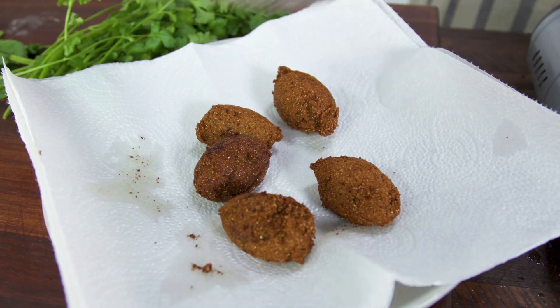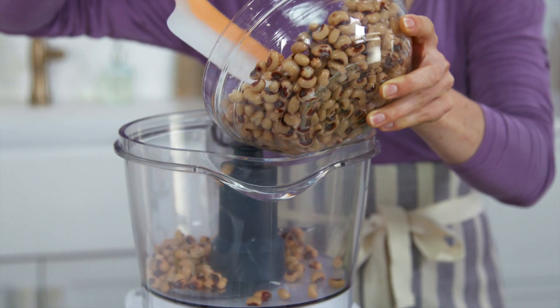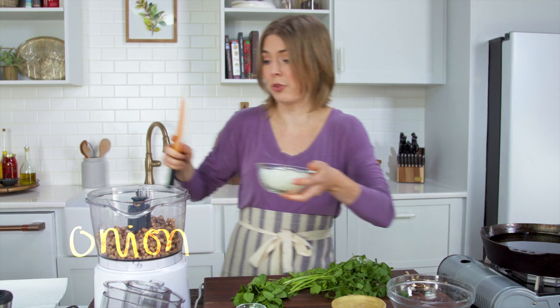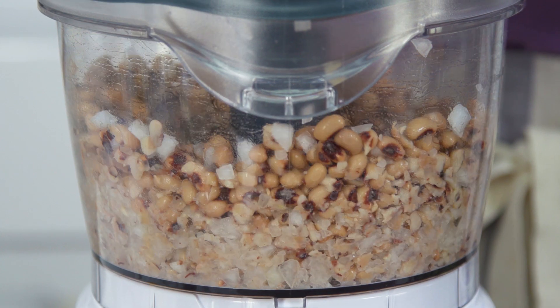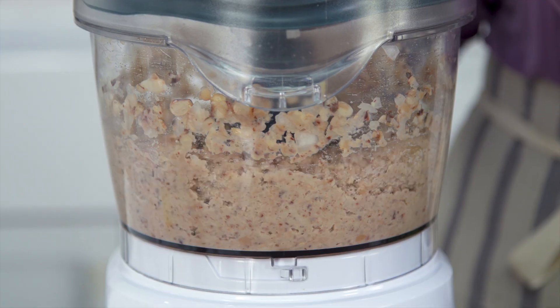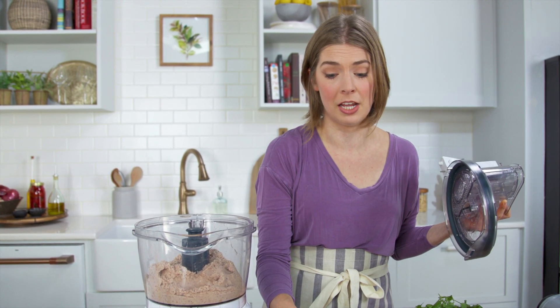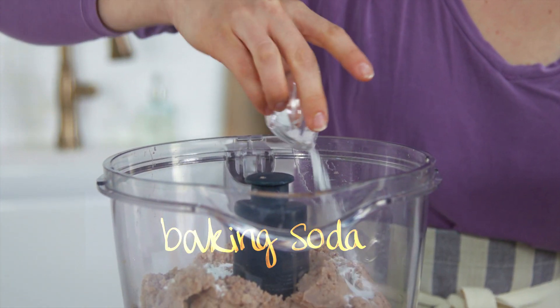Our third and final black-eyed pea recipe will be black-eyed pea fritters — kind of like hush puppies but using black-eyed peas instead of corn. Two cans worth of black-eyed peas, and we're going to add our onion, then pulse it to kind of make a paste. We don't want to add any liquid; we want it to be relatively dry.